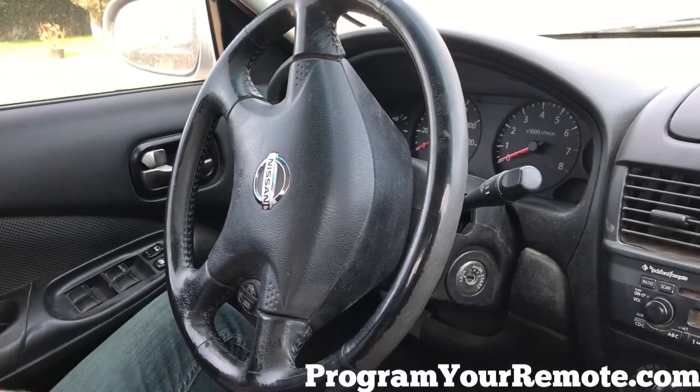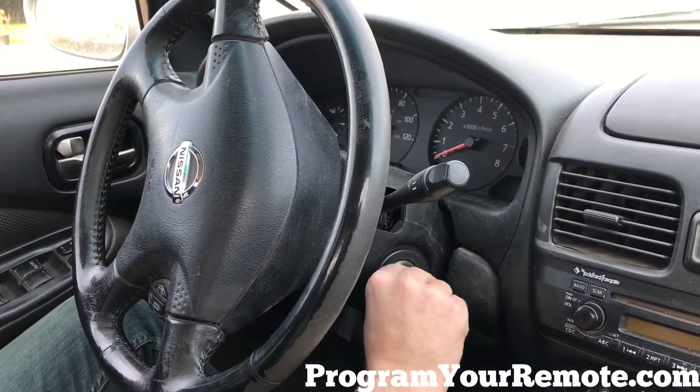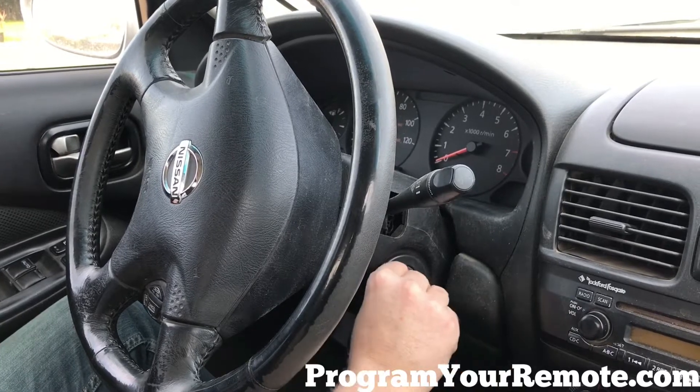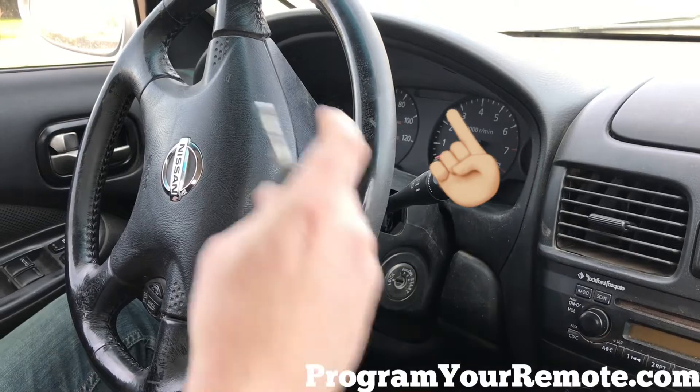Now we're gonna take the key and go in and out of the ignition at least six times until the hazard lights flash. Hazard lights flashed.